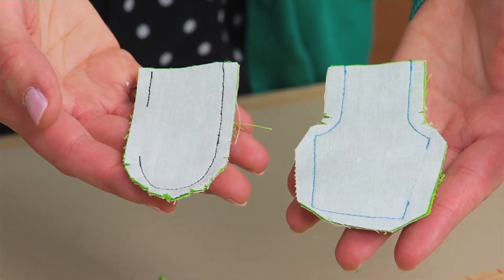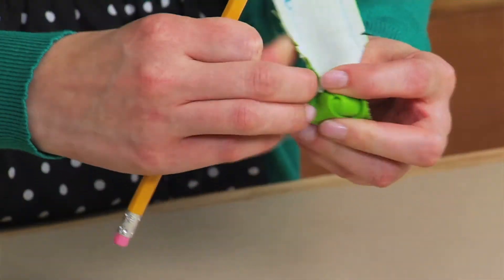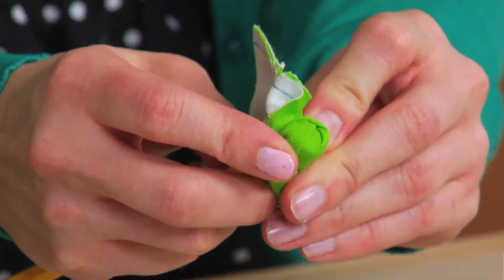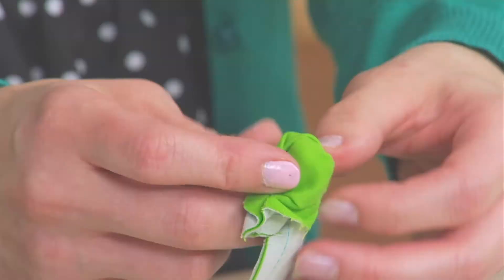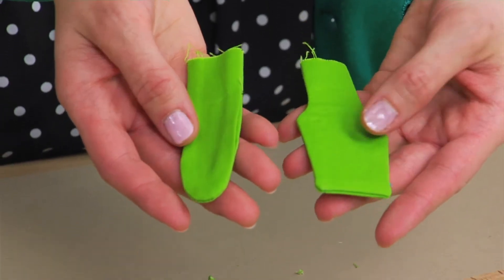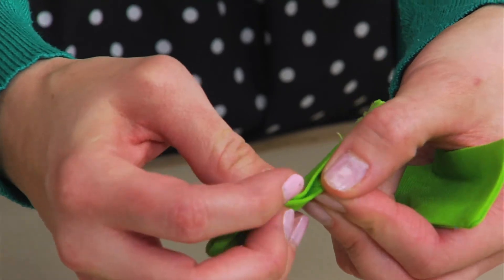Now that the fabric tabs are sewn and notched, I'm going to turn them right side out. I'm just using an everyday pencil to turn the fabrics right side out, but you should have a turning tool at home which will make the process a lot easier. Here are the tabs turned right side out and pressed. I also pressed the opening in toward the wrong side by a quarter inch, which was the seam allowance.